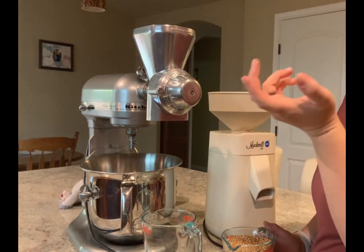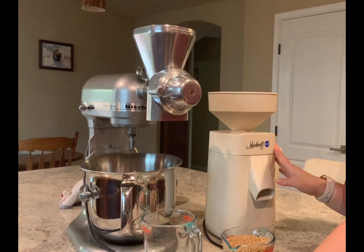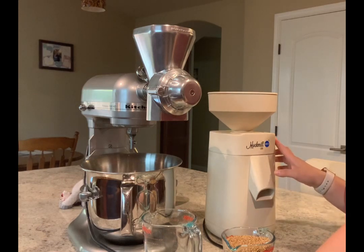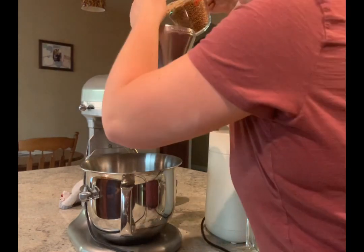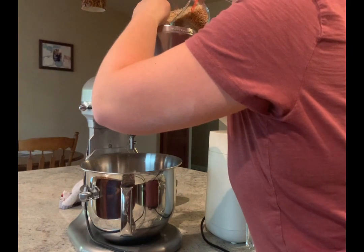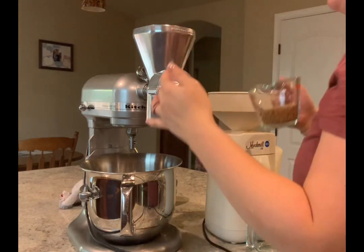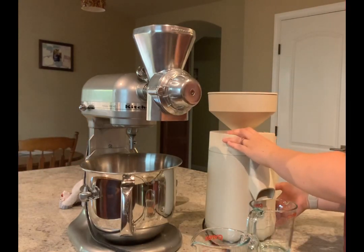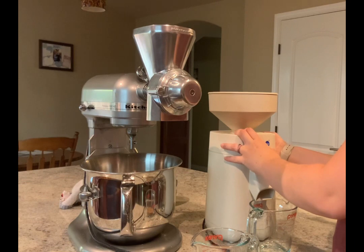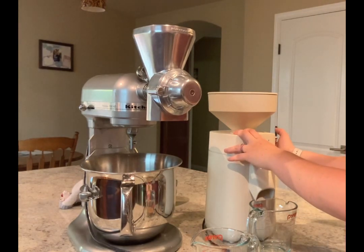Here we're going to compare speed and size — the Mockmill versus the KitchenAid. The KitchenAid one is really simple: you put the attachment on, dump some grain in, and make sure you put a bowl under it. The bowl is a bit tricky because the KitchenAid bowl doesn't fit under the grain attachment without hitting the base. So basically what I do is put a bowl upside down and then put another bowl on top of that to catch all the freshly milled flour.